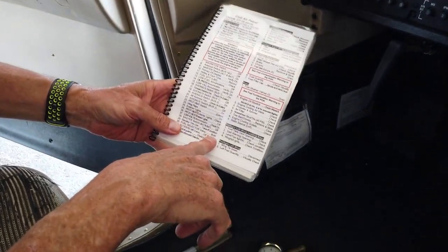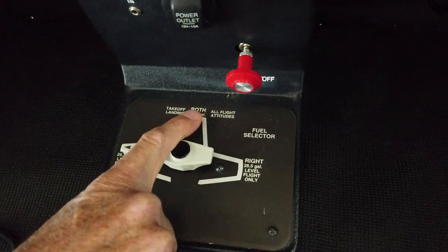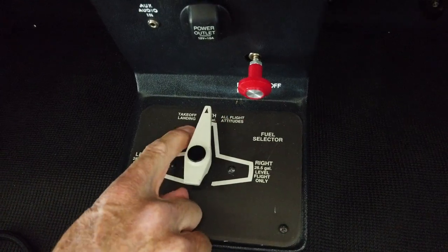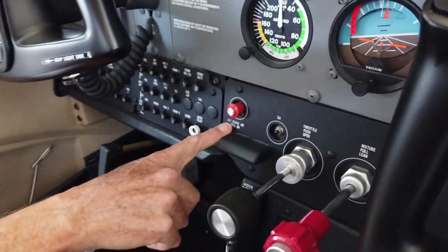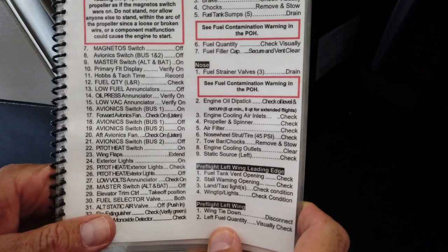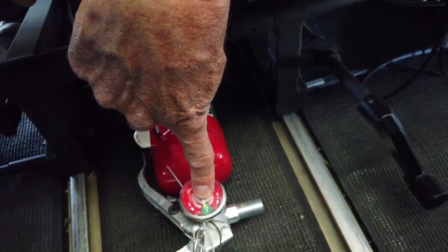Now we're down to fuel selector valve to both tanks. The fuel selector is all the way down the bottom pedestal — you have left tank, right wing tank, and both tanks. The checklist has us go to both for takeoff and landing. Alternate static air valve — off, push in. This is the red switch here — it says pull on, and we don't want it on, so we make sure it's pushed in. The next one is fire extinguisher — check and verify green. It's right between the two seats, and we can see that it's in the green, so our fire extinguisher is good.